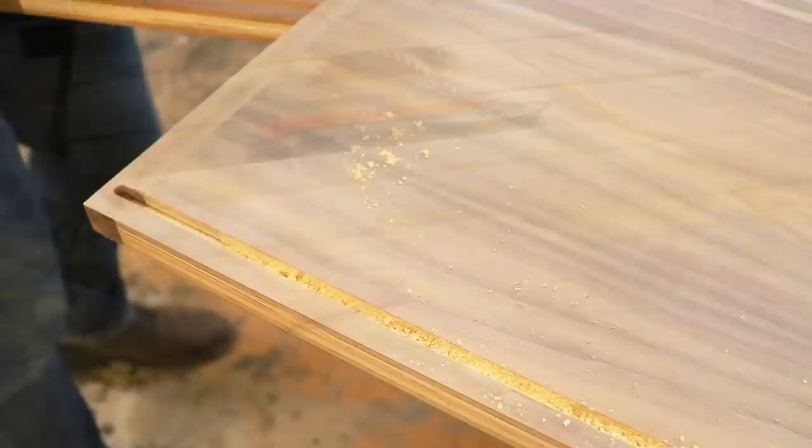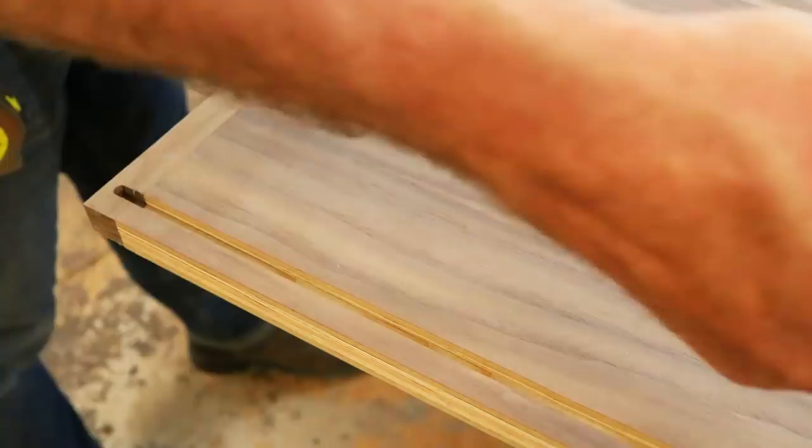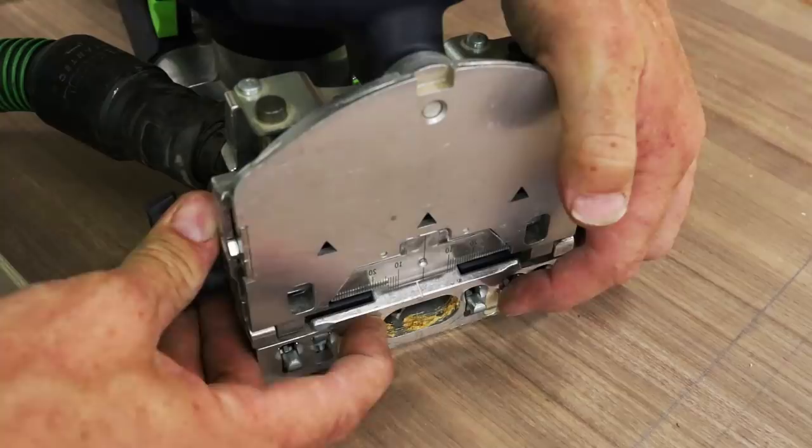At this point, you're almost ready to put your box together. The last step is to route out a quarter-inch groove on all the outside panels of your hutch. This groove will accept the quarter-inch piece of ply that will make up the back panel of your piece. With all of our pieces cut, faced, and routed, it's time to assemble our box.